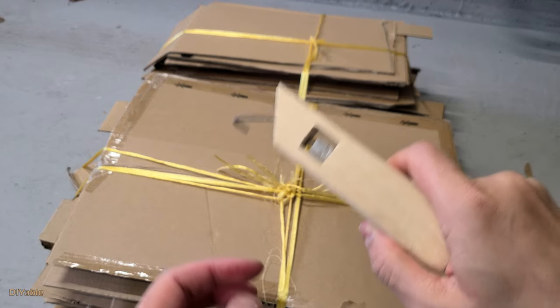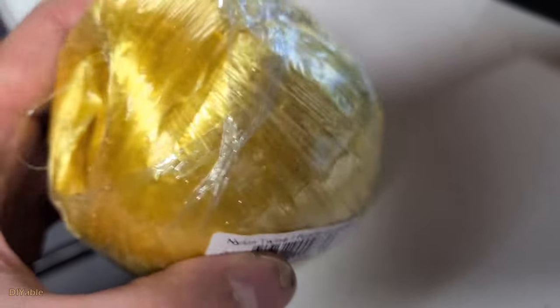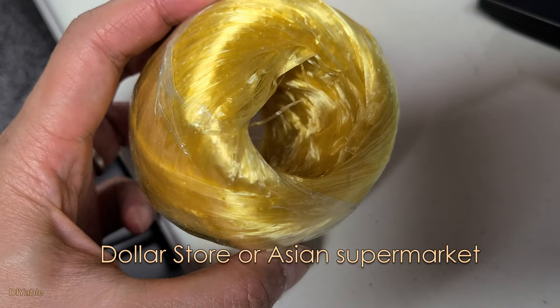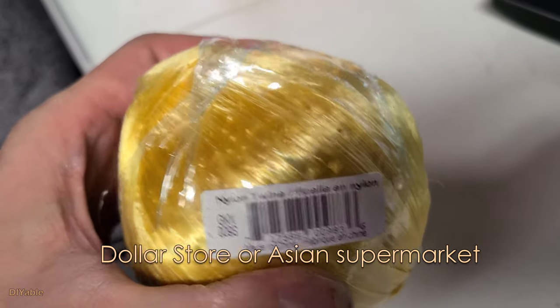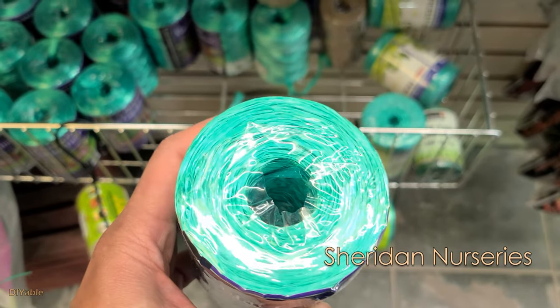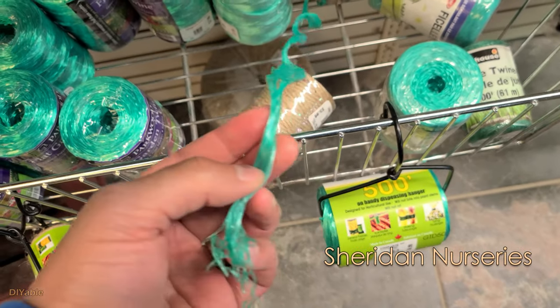This tool is extremely useful for anyone who is tired of handling recycled materials — you can get the job done faster and easier. You may ask: does it work on all kinds of rope and twine? The answer is no. You need to look for a nylon twine like this. You can find it at your local dollar store — it's cheap and popular in Asia. I also saw it at a Korean supermarket. Another place to find it is at your local gardening center; Sheridan Nurseries in Toronto carries this.